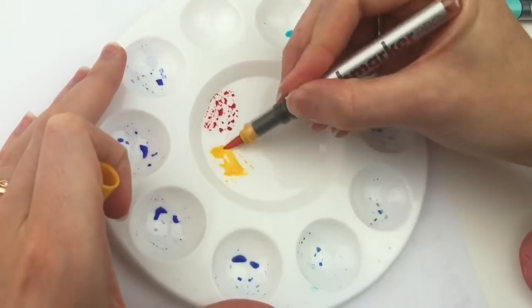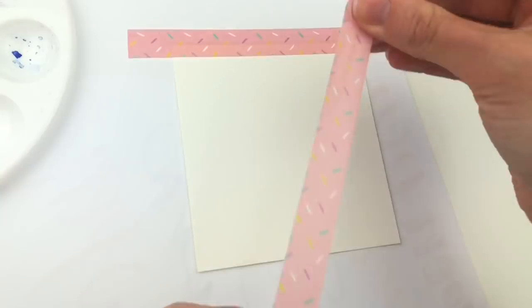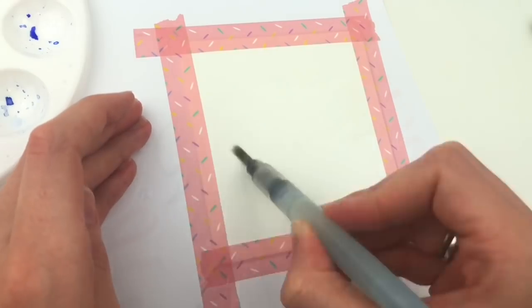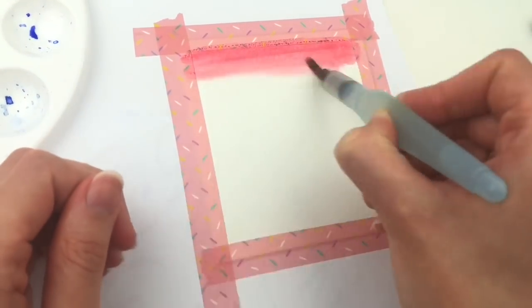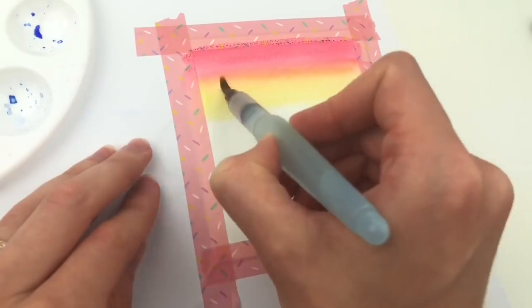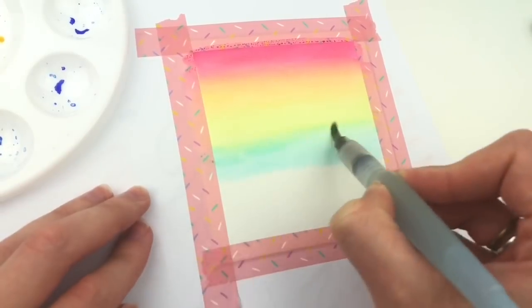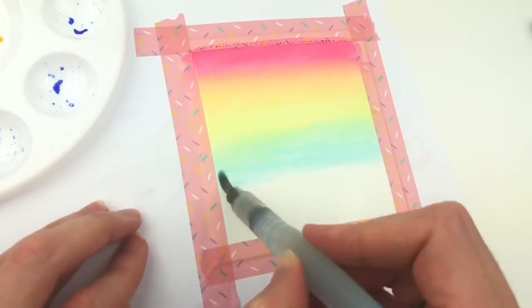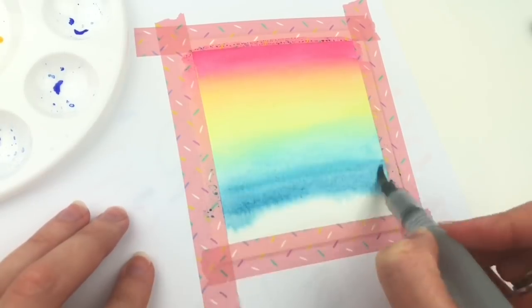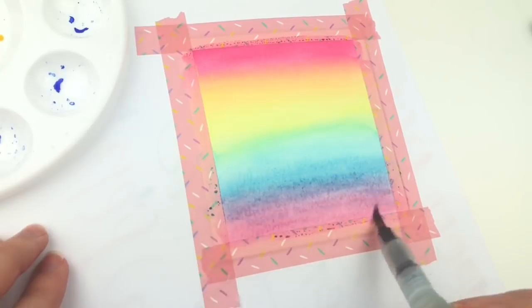This next one I am using Karen markers again, and I'm using a larger washi tape to tape down the edges because I want a really clean edge. Then I am going to get a really nice rainbow blend without getting any lines, which can be a little bit tricky. I have laid out all of the steps in my Skillshare class about rainbow backgrounds — I will link to that below.